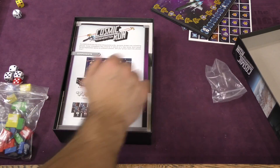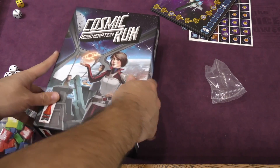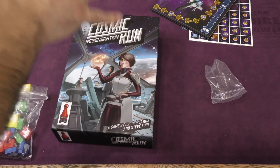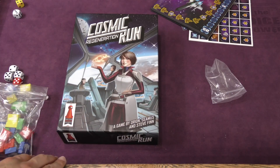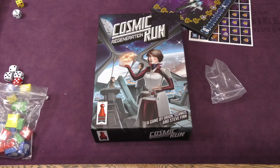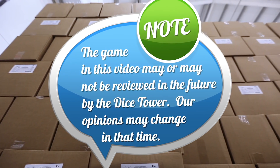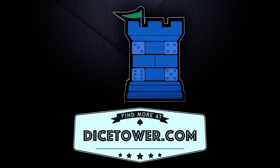So there you go — that is Cosmic Run Regeneration. Looks good to me. I like the look of everything here. The board looks clean and vibrant, as I said. I'm excited for this one. I like dice games, and this looks to be a good one. I do like Dr. Finn's games. Definitely stay tuned for more on that one. That's it for me, I'm Z Garcia. I'll see you on the next one. Thanks for watching. Tune in every day for the Dice Tower's daily game unboxing.